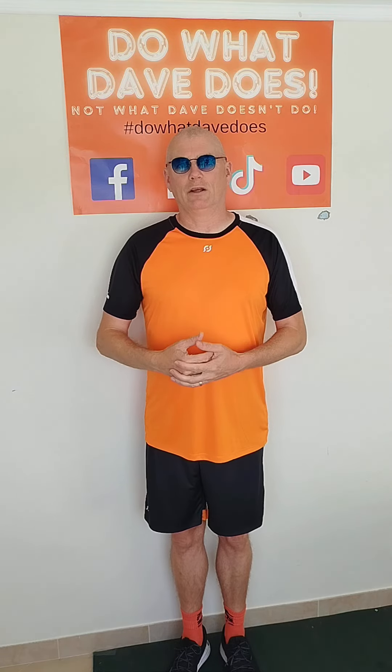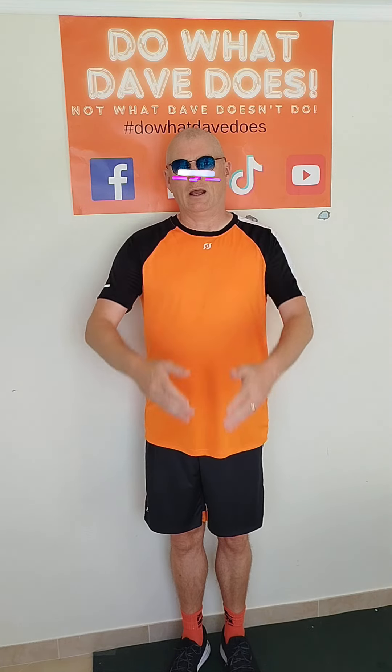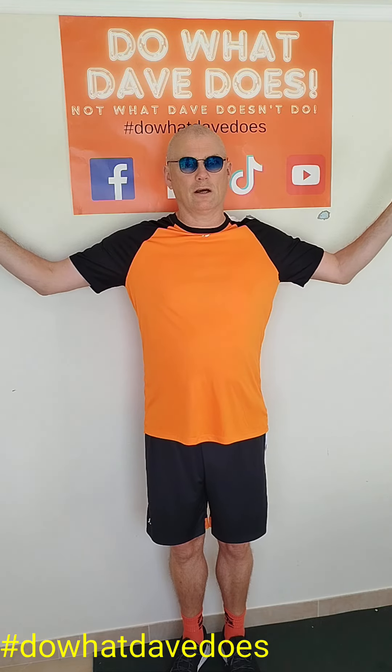You need to start in the middle, and what you can do is have two images on either side of you that you want to see in your peripheral vision as you do the exercise.